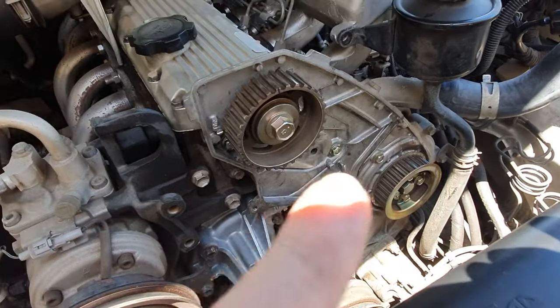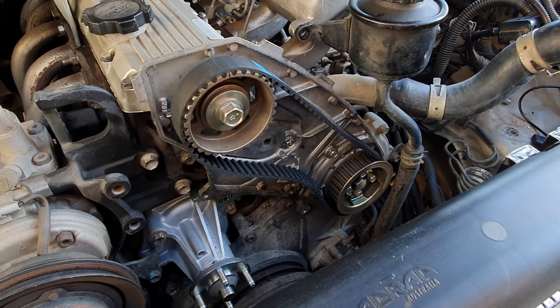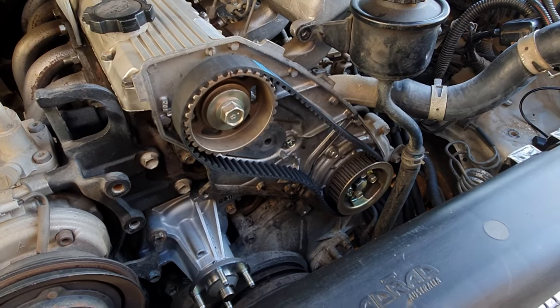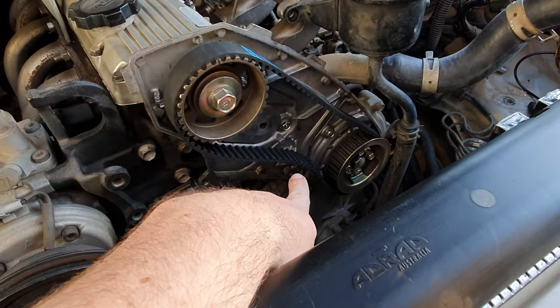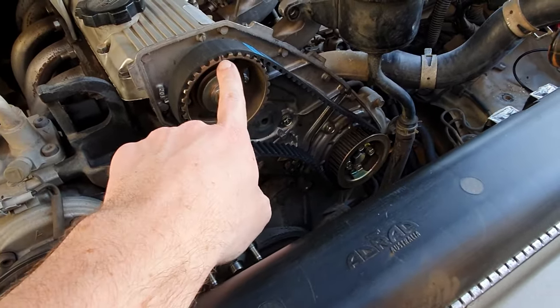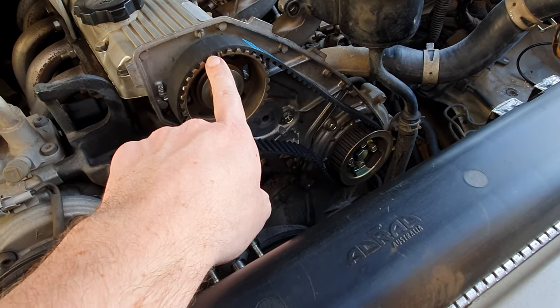Cam gear is on and torqued to spec — it did move so I realigned the timing mark. Next put the timing belt on, making sure it is tight on this side so you can get the tensioner on. If you can't get it on the teeth then you haven't lined up your pulleys correctly.